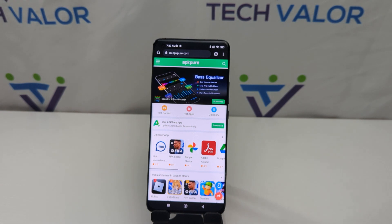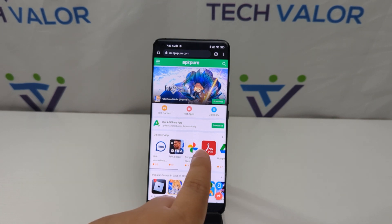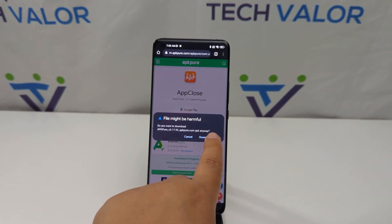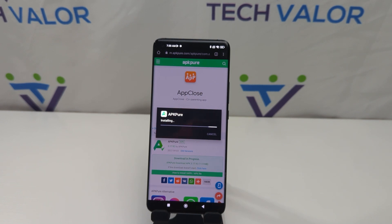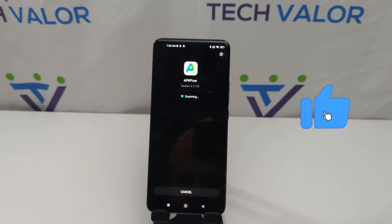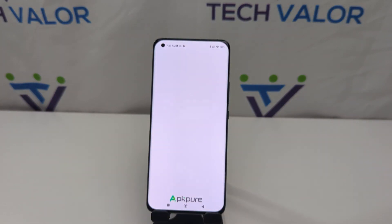You're going to go to apkpure.com and download their app, then install it on your phone and open it up.